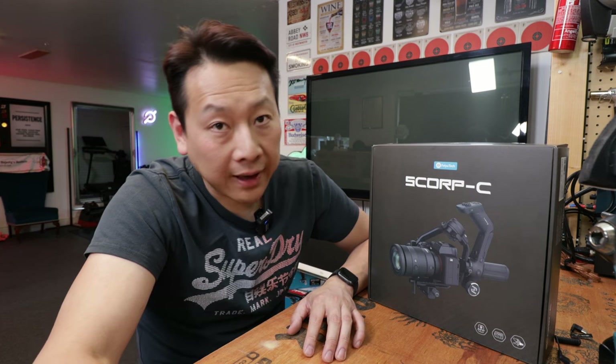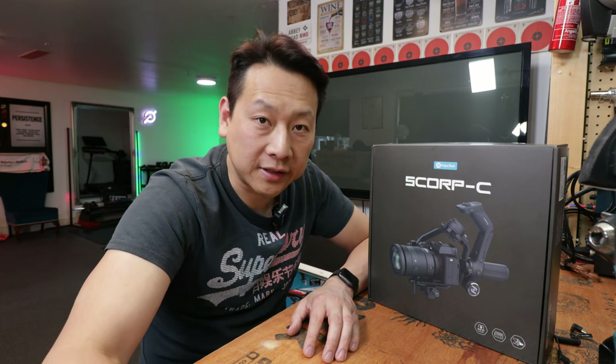This is the end of my video. If you find my information useful, don't forget to share, like, and subscribe to my channel to help me grow. I can't wait to see you next time with more interesting gadgets — bye bye!